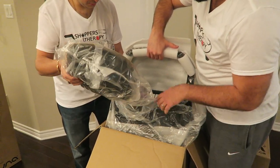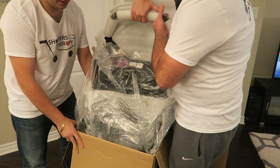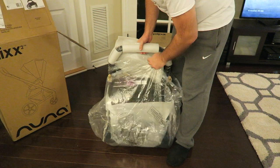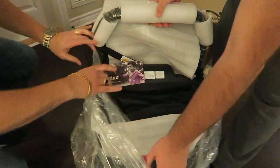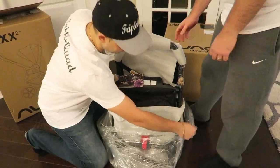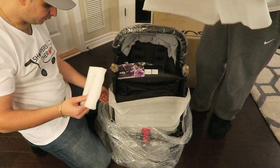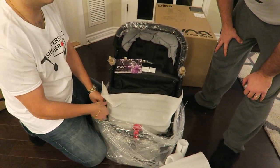Heads up — the wheels are on top of the box, so be careful while opening it so they don't fall off. You're going to need big strong men for this one. There's plastic covering, one tire up on this side, and styrofoam around the handle. You're going to need scissors or an exacto knife.